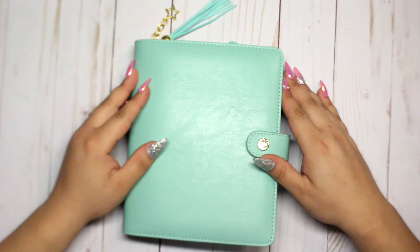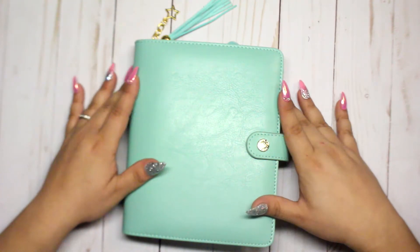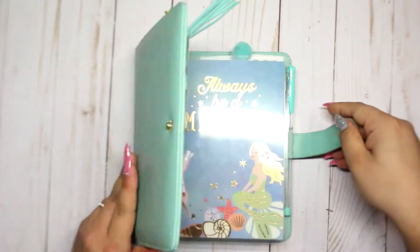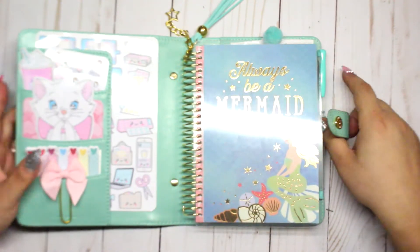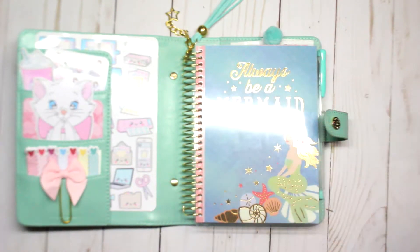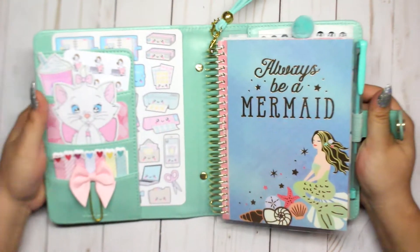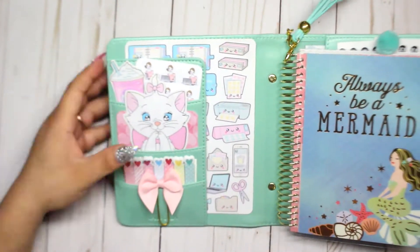Hi guys, welcome back to my channel! Today I wanted to make a video showing you how I set up my mini Recollections planner inside of this Carpe Diem cover. If you're familiar with these covers, you already know that they come with rings, but I removed them. I didn't make a video of that because there are already plenty of videos showing how to do that on YouTube, so I just wanted to skip that and show you how I set it up and how I put little decorations on it.